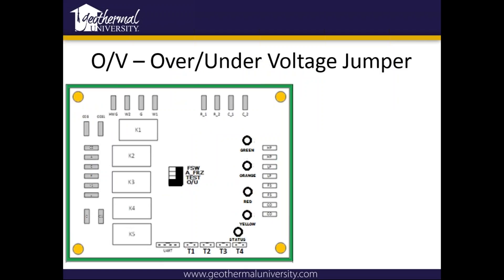The under/overvoltage jumper — basically it either looks at the under/over voltage with the pin installed, or if you remove it, it's not going to look at that. Again, if you think you need to remove it, just give us a call in tech support so we can make a note of it.